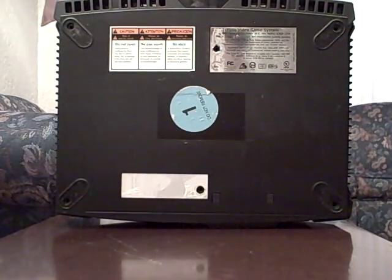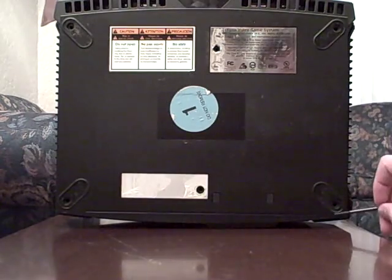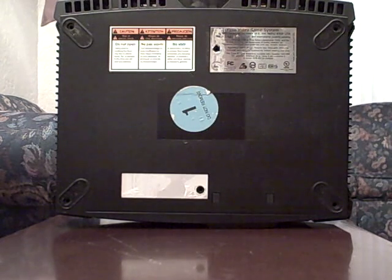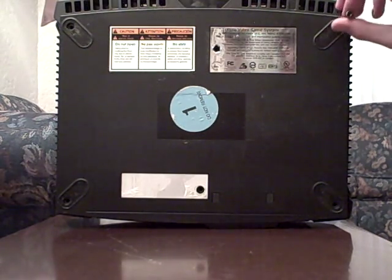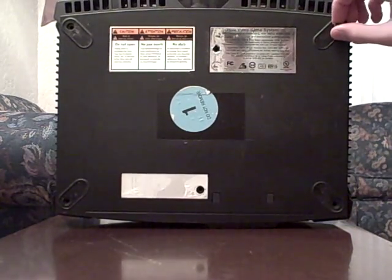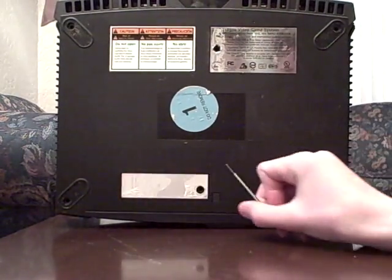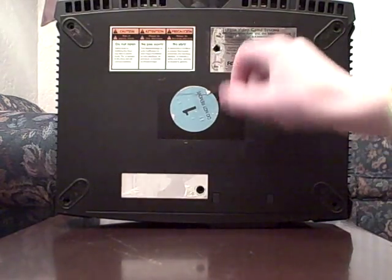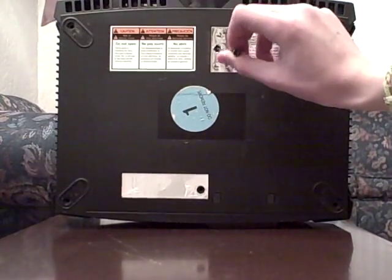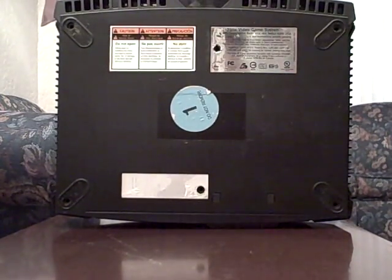On the back there's going to be six screws that you're going to want to take off. The four on each corner are going to be covered by the little rubber things, and you'll have to take those off. You'll need a screwdriver to pop them off, then you'll need a hex wrench to get them out. Then underneath this seal and this seal, you'll have to break it open if it's not already broken open. You'll have to get those ones out too, and that will void any warranty, which I doubt matters because most of the original Xboxes don't have warranties anymore.